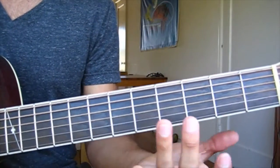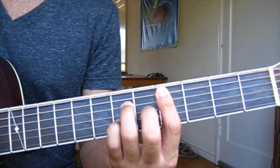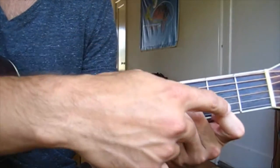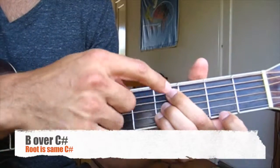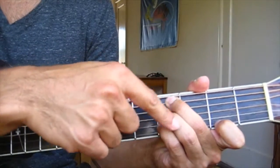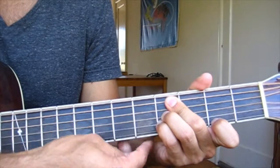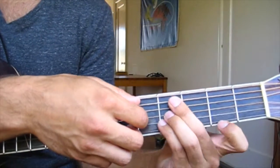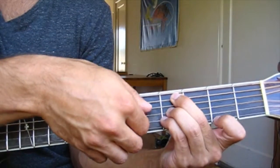Then the rest of the chord, the color will change — it'll go downward sort of. From there we'll go to a B over C-sharp, and I'm playing strings 5, 3, 2, and 1. You could play this one if you wanted, if you can. What I'm doing is plucking 5, 3, 2, 1.